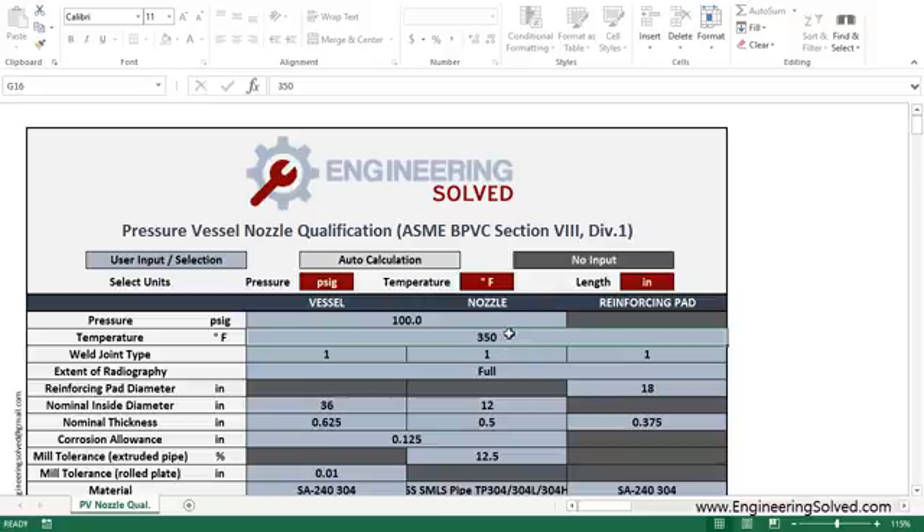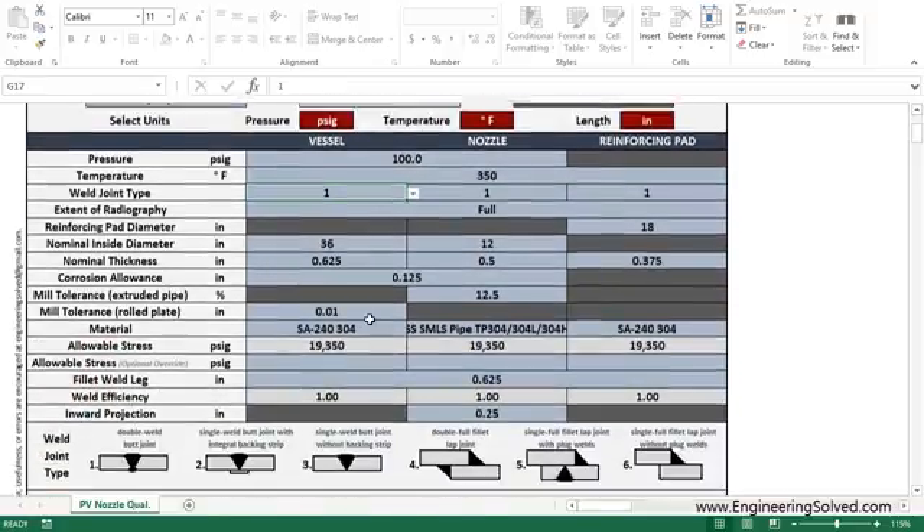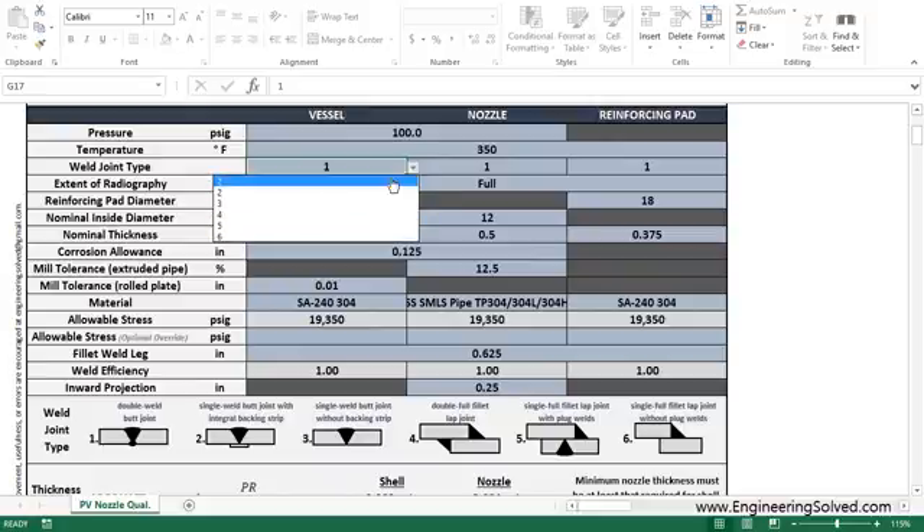Let's say you have a pressure vessel operating at 100 psi and at 350 degrees Fahrenheit. Your weld joint types are type 1 — it could be 1 through 6 based on the diagrams below, taken from the code.